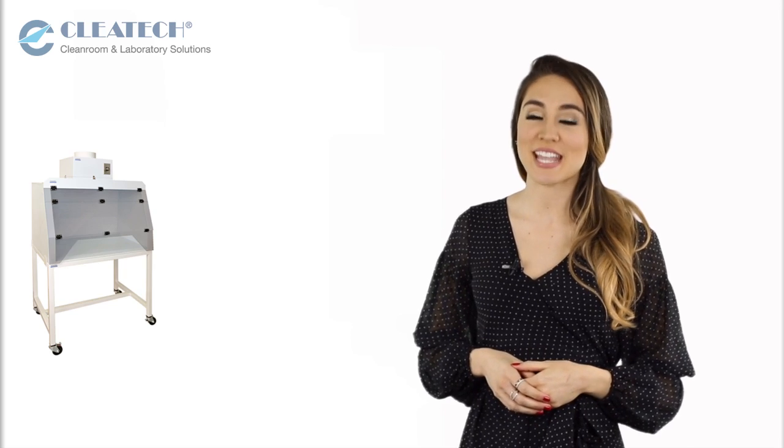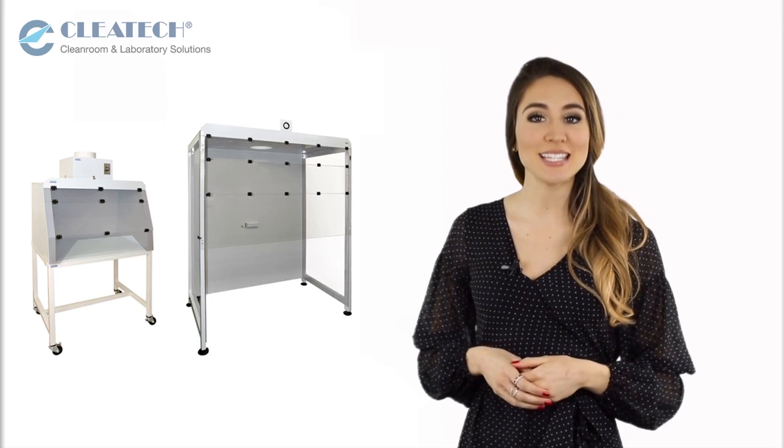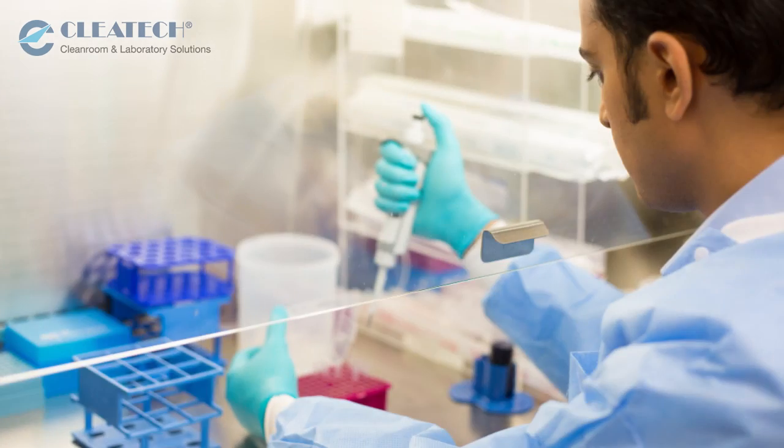Cletech manufactures a range of standard and customized benchtop and freestanding exhaust fume hoods for laboratory and industrial applications. The following are the various types of fume hoods we currently offer.